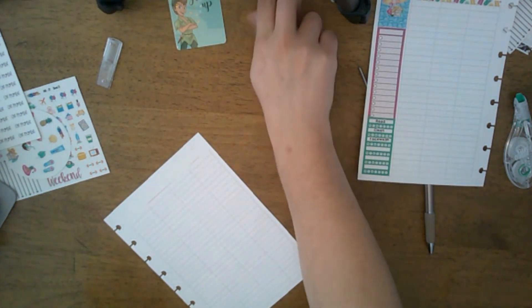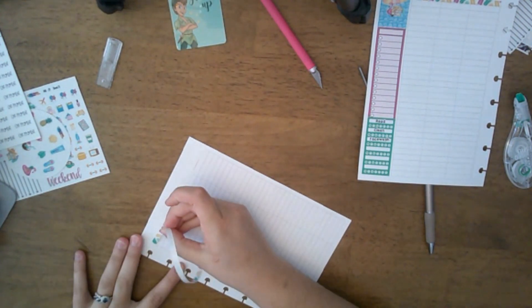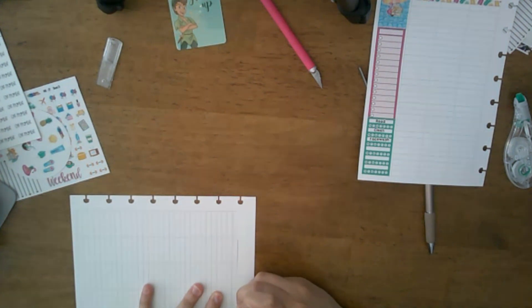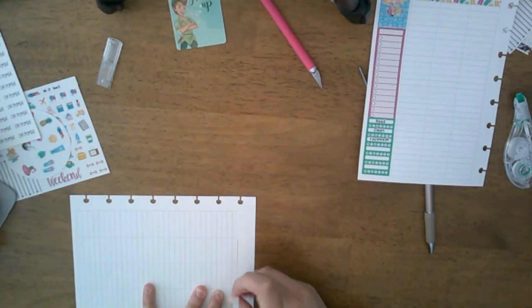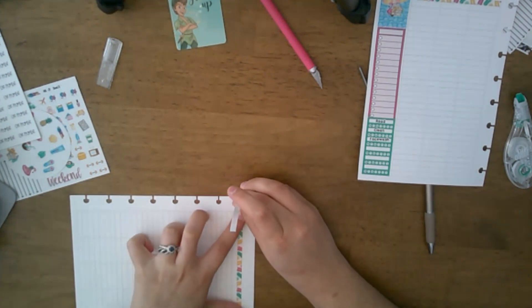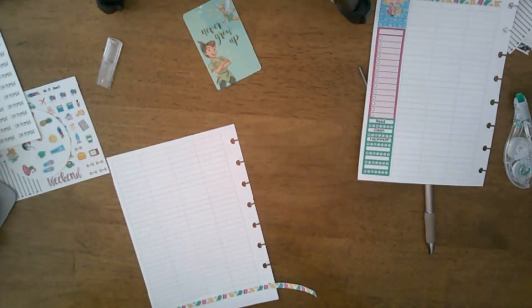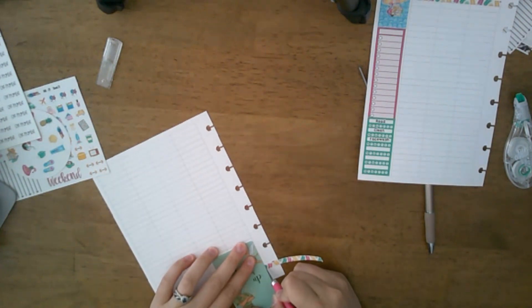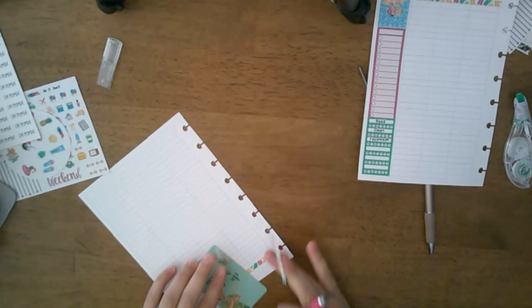So the week we are currently living in — my husband graduates from school on Friday, and then he checks out of the school he's in right now and checks into his new command. That'll all be next week with checking out and everything.